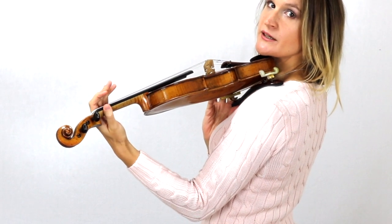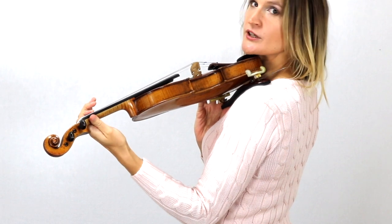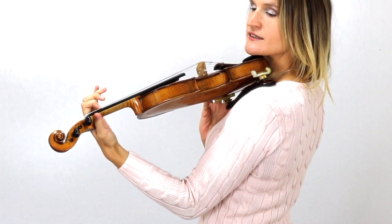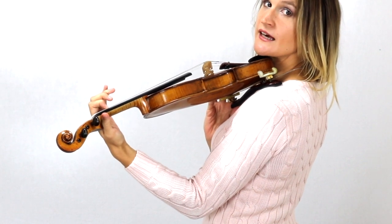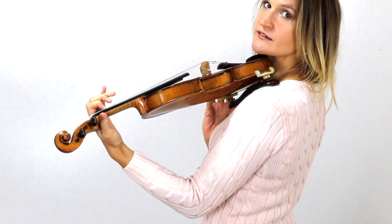Don't squeeze your thumb here, because you can get some injury from that. Then it's important to not place your finger flat, but to really place your fingertip on the string. And then you push your string on the fingerboard, just with your fingertip.